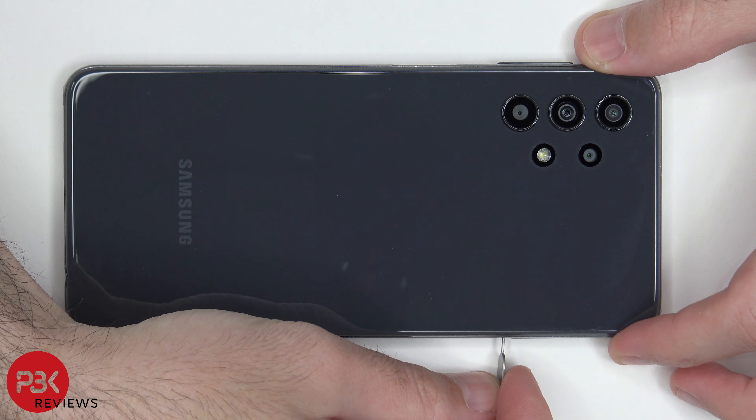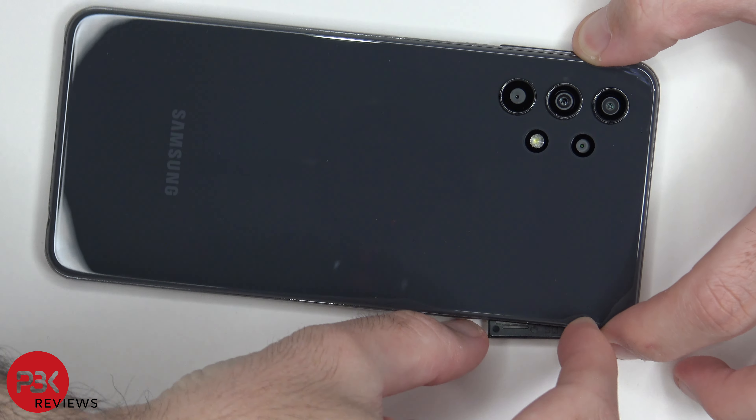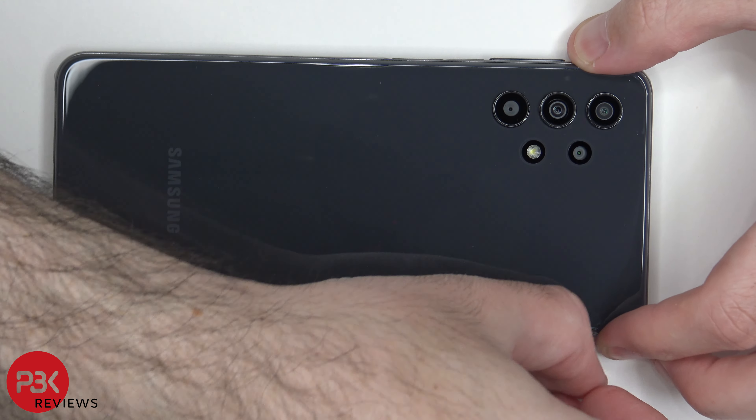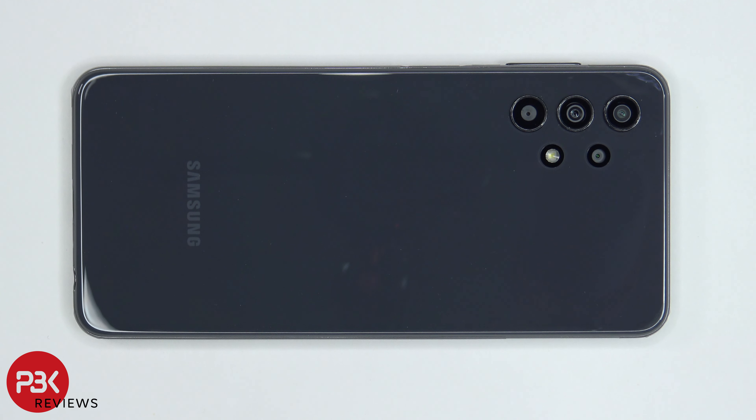We're going to start off by removing the SIM tray. Once we have the SIM tray removed, we're going to use a hairdryer or a heat gun to apply heat to the back plate so we can loosen up the adhesive underneath, and then we're going to use a plastic pry tool to pry the back plate off.